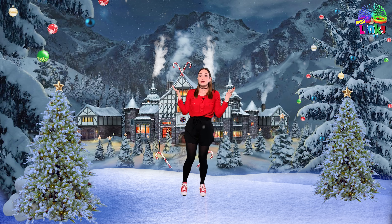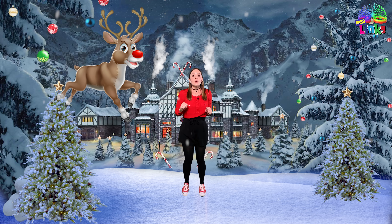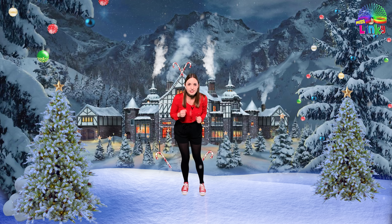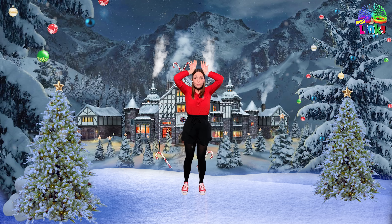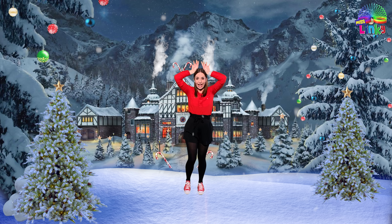Good job! That one's pretty easy. The next one is called the Reindeer Gallop. The first thing I want to see is your reindeer antlers — show me your reindeer antlers! Good. Now we're going to step with our feet: step first with your left foot and we're going to go tap and back.